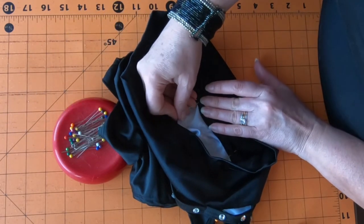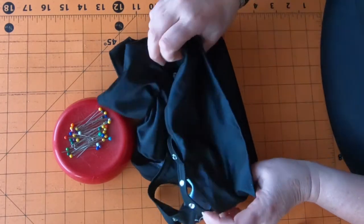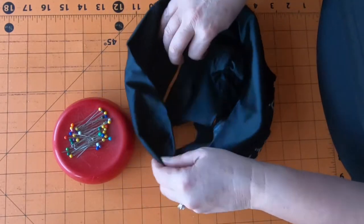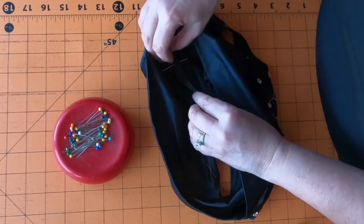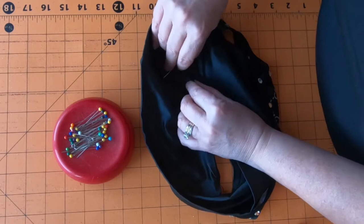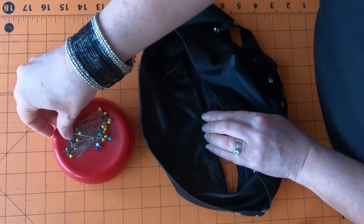I'm going to the theater with my friends tonight so I'm kind of dressed up with my pretty jewelry on - we're going to see School of Rock. I love my theater friends. So I'm going to do the front and the side again and do this four times.